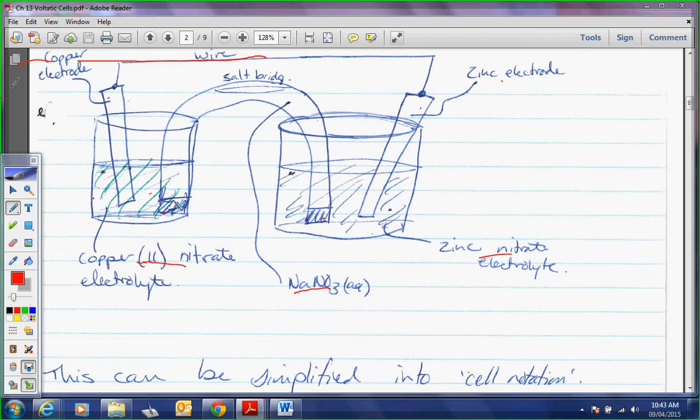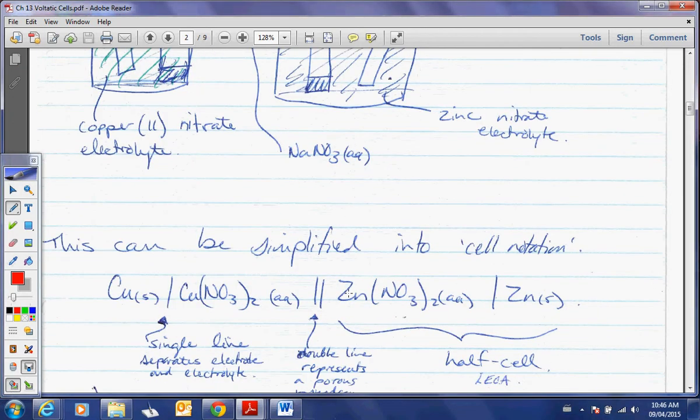Scientists don't want to draw this every single time, and neither do I. So we condense this into what's called cell notation — you can see it down here.